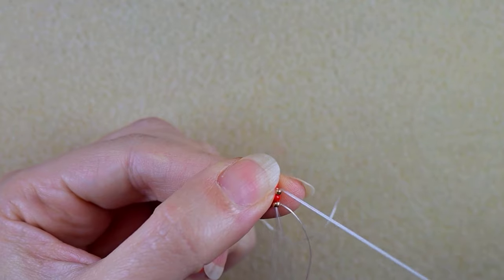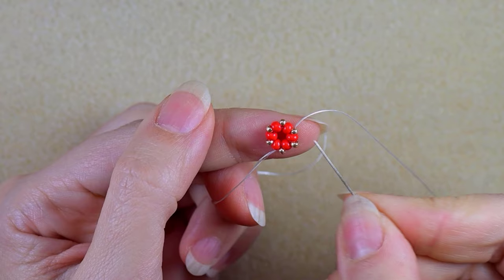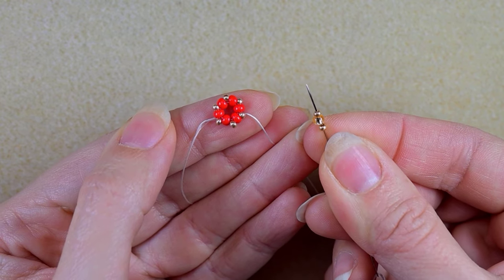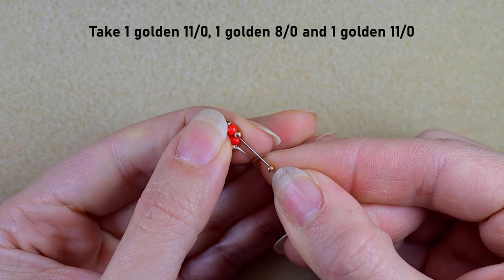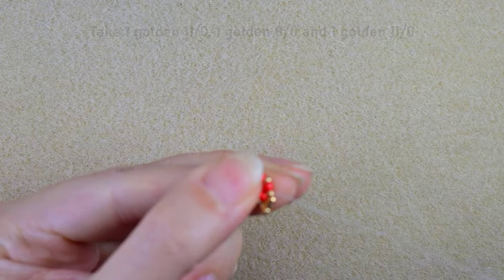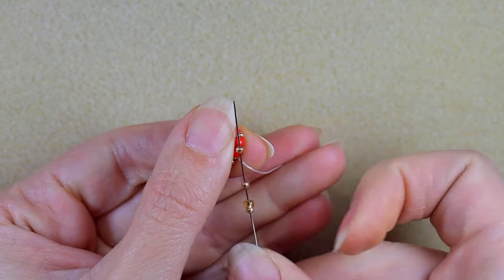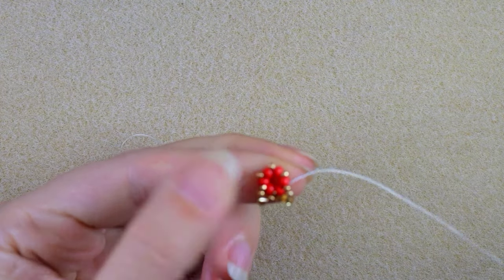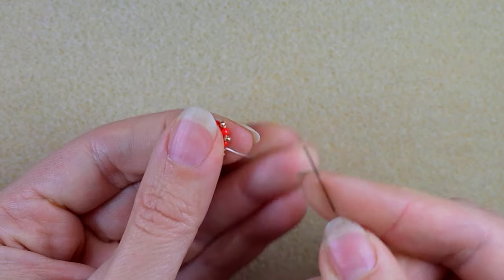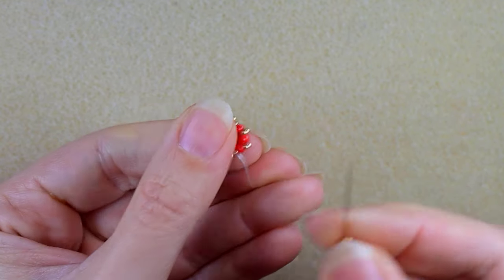At my last step where I add my last golden bead, I go through the red bead and through the golden after that. Then I take a golden 11o, a golden 8o, and a golden 11o, and I go in the next golden. Again I take the same sequence and go in the next golden, and I will do this three more times.